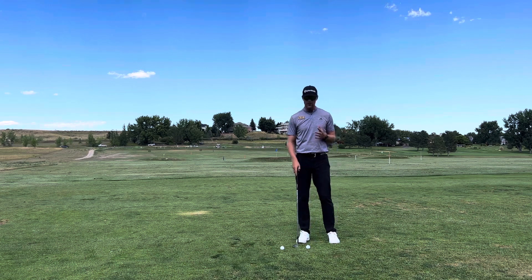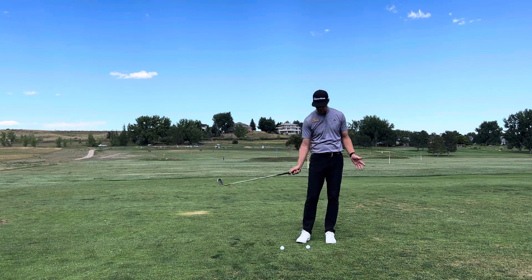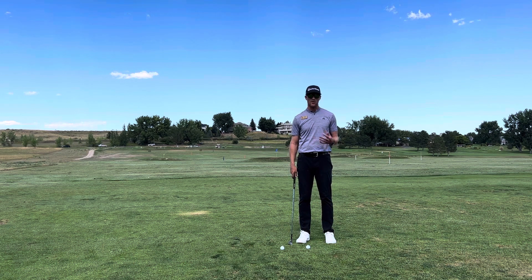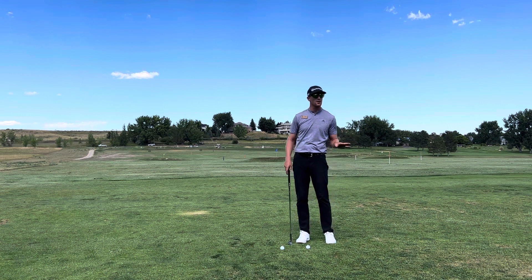So what I want you to look for — a frequent problem — would be controlling the bottom of your swing, or where your club hits the ground. A great way to adjust that, an important variable in moving that around, is how your lower body works.